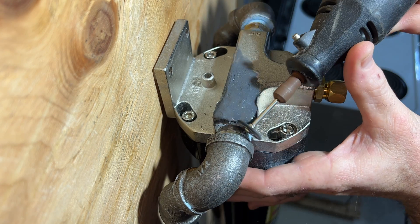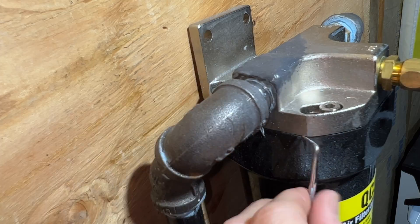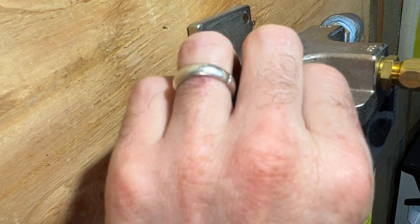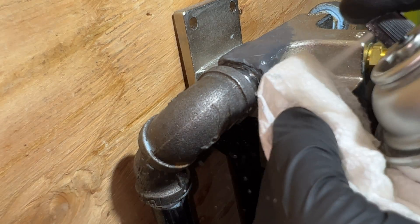Now we have to reprep the surface, basically doing the same thing as we did before — cleaning up all the debris and contaminants off the metal. You want to get everything out of there and clean it up the best you possibly can. Surface preparation really is the most important part of the job. Once it's cleaned, it has to be re-wiped down to ensure sufficient binding to the surface.